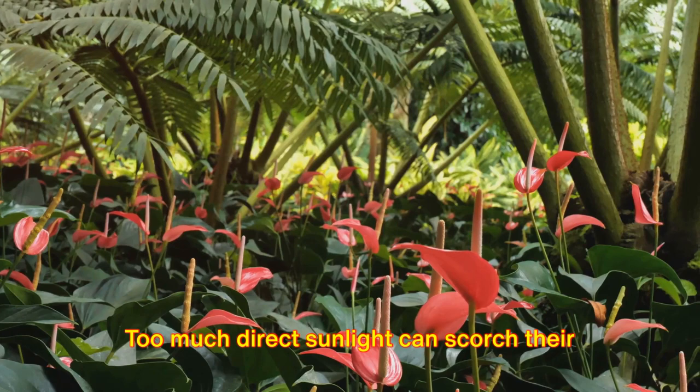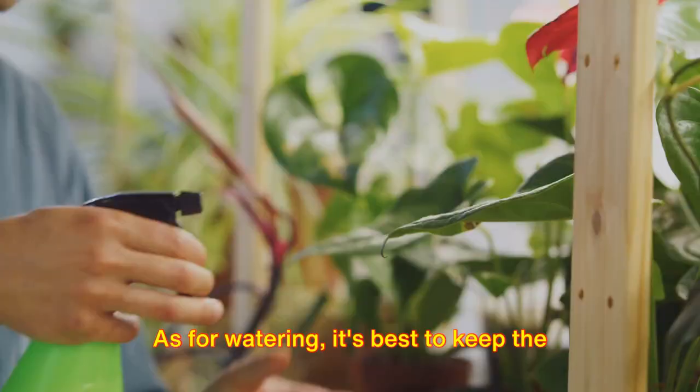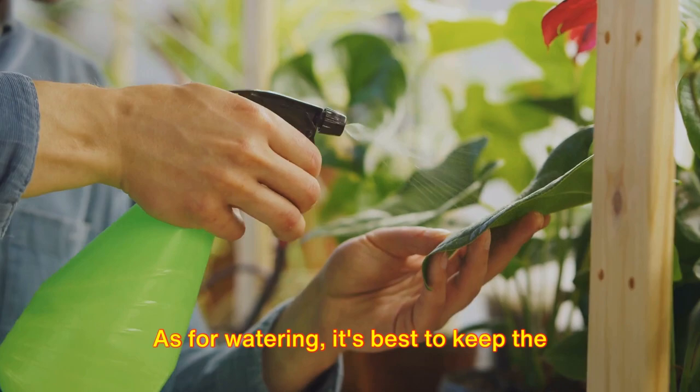Lighting and watering are also essential parts of anthurium care. These plants enjoy bright indirect light — too much direct sunlight can scorch their leaves, while too little light can stunt their growth. As for watering, it's best to keep the soil moist but not waterlogged, as over-watering can lead to root rot, which can severely damage your anthurium.